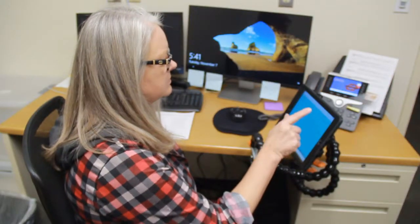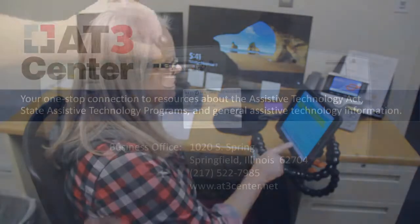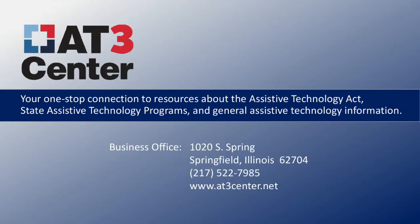The two arms can bend many directions and can support a tablet in almost any situation. This is one of the many assistive technology devices available to help individuals with disabilities. Like what you see? Visit AT3 for more ideas.